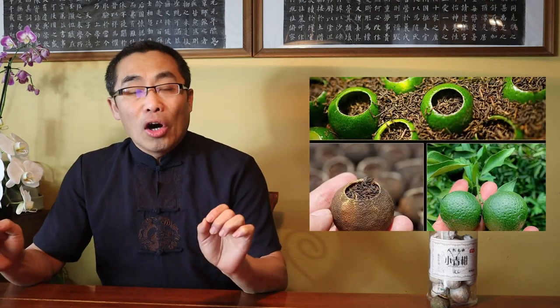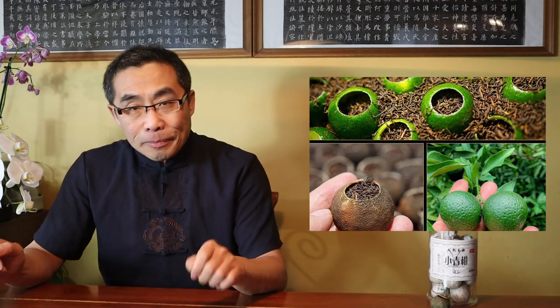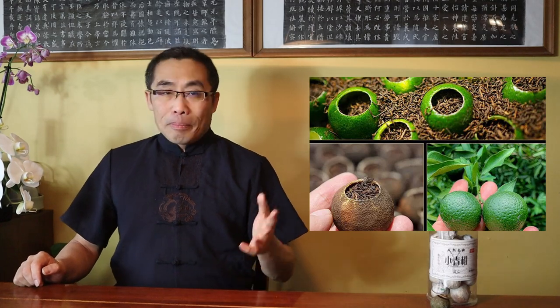The tangerine used to produce this type of tea is not the ripe variety in orange color, but rather a green-colored one. That explains the name Xiao Qinggan, or Little Green Tangerine.